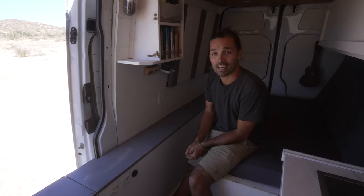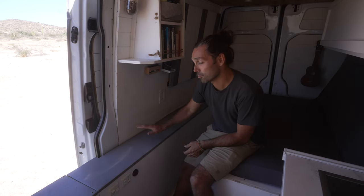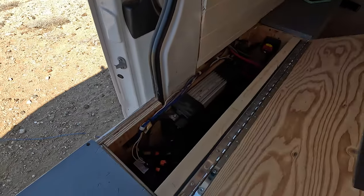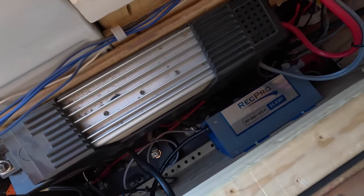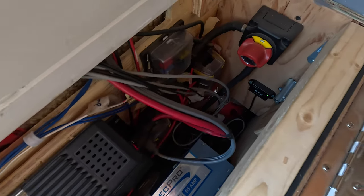Something that I've added to the van since moving in is I've upgraded the electrical system. We did have a couple of AGM batteries before but those eventually died on us. Just before this trip down to Baja we put in 200 amp hours of lithium ion batteries.